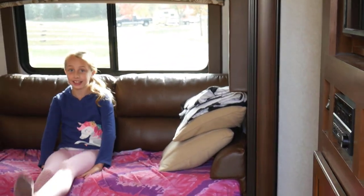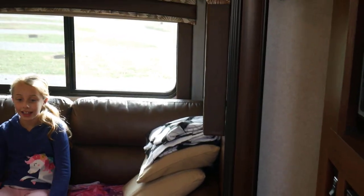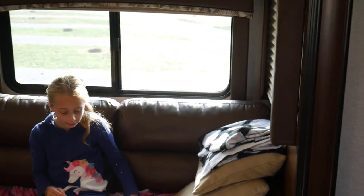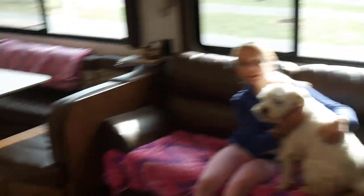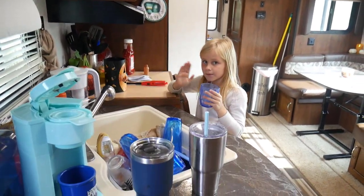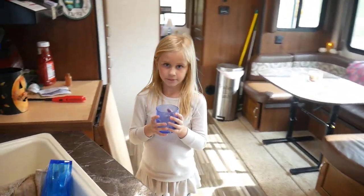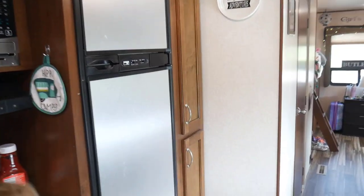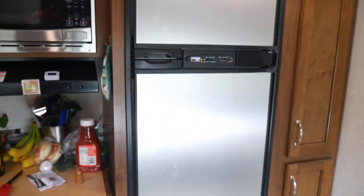Okay, so you come in the door and to the left here is our kitchen — there's Avery enjoying a cool beverage. We have a normal camper fridge, a little pantry, and you walk down the hall to a little bathroom with a shower.